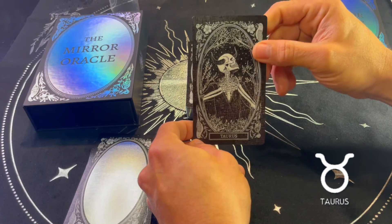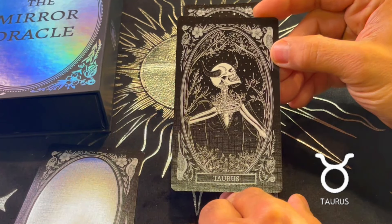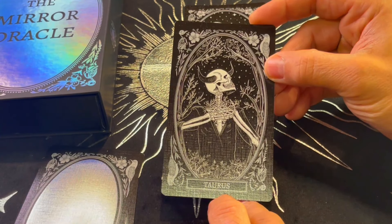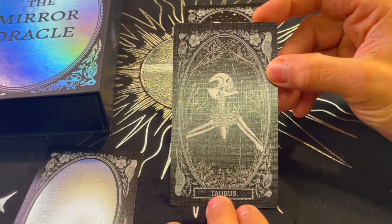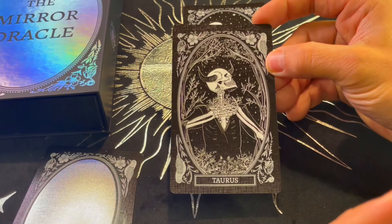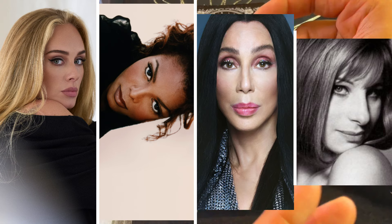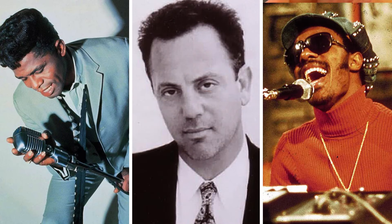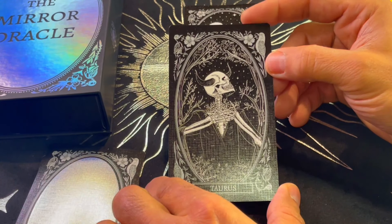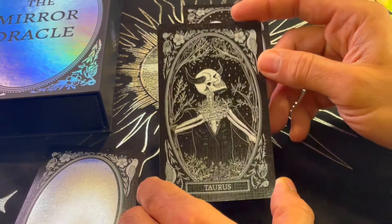Taurus. Taurus in astrology rules over the neck and shoulders of the human body. Interestingly, a lot of very popular singers are Taurus — because Taurus is very keen with the vocal cords. Artists like Adele, for example. Taurus rules over the neck and shoulders, so it's a very interesting depiction.